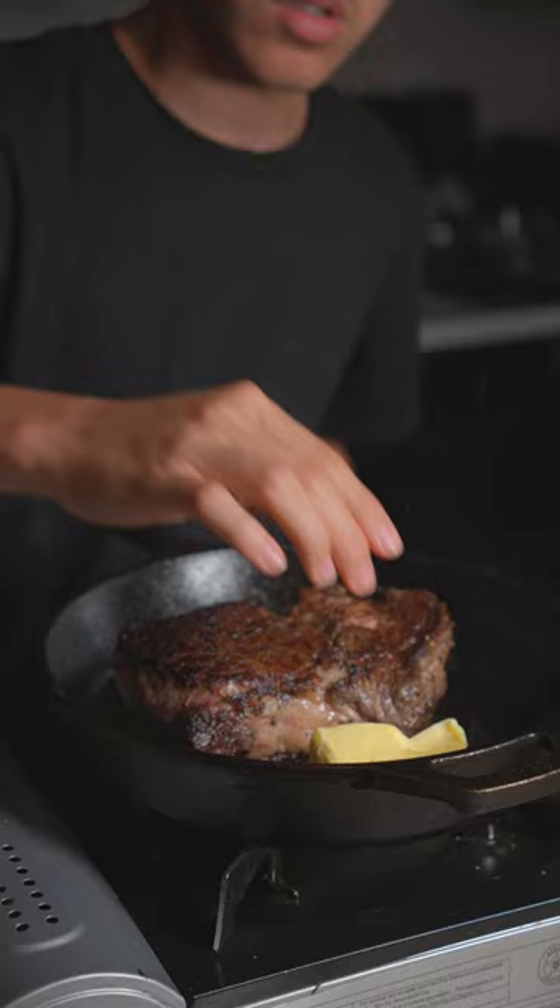Lower the heat and add a third stick of butter, fresh rosemary, fresh thyme, crushed garlic. Tilt back the pan and baste.